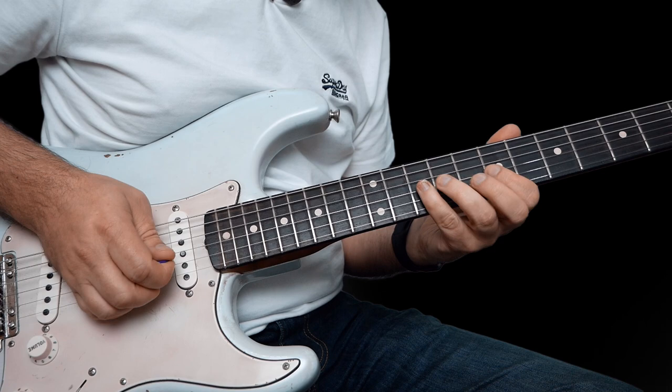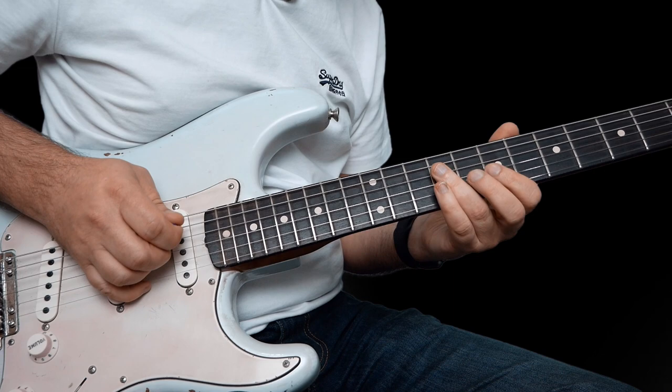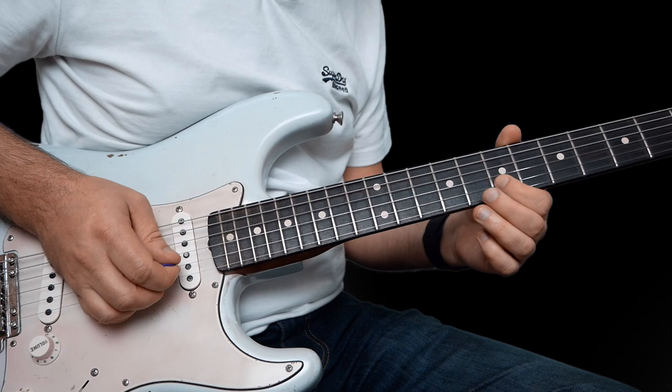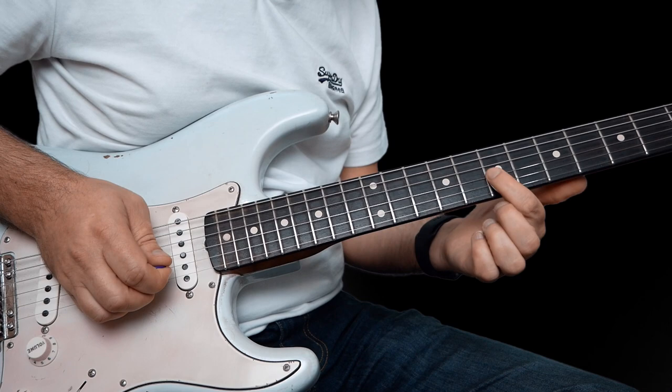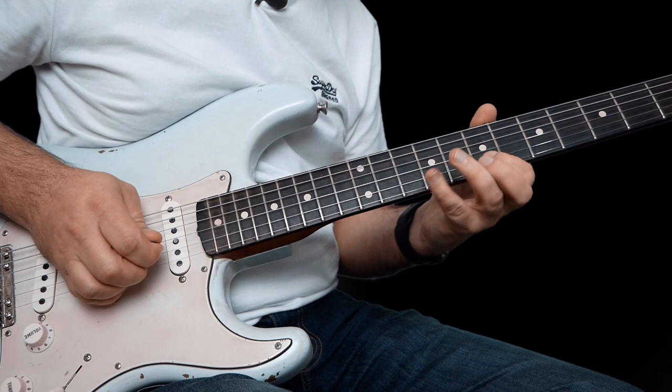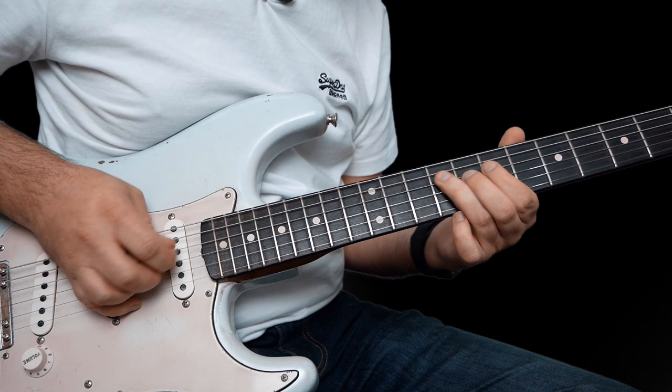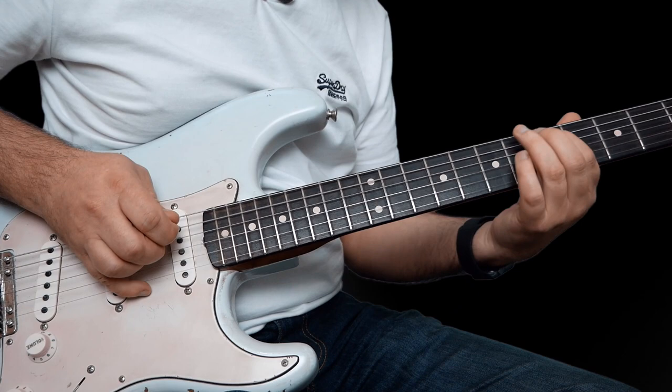And then you're going to pull a 10 off, 9 off to 7. Then 9 on the D, 9 on the A. And then 9 on the G, 7 here on the B, and then curl that 7 on the G. And then we're going to go down kind of the blues scale: 9 to 7 on the D, and then down the blues scale — 9, 8, 7 on the A string. And then slide back to 5.